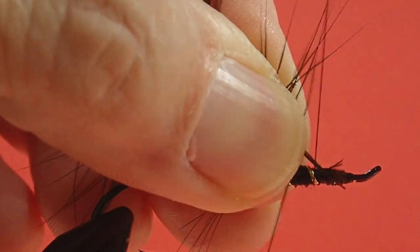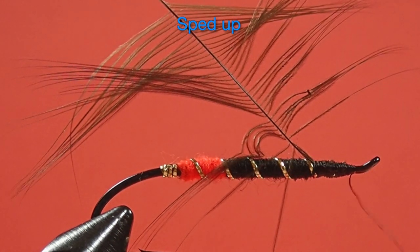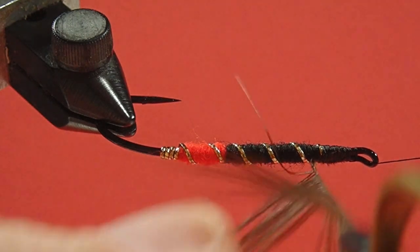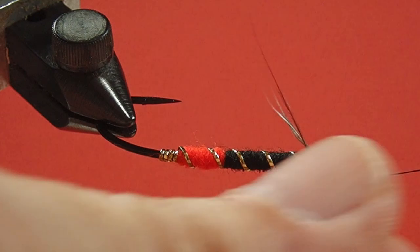Now we tie in our black hackle. Fold these barbs over and pinch them against the quill, so when we wrap they fall backwards along the hook shank.